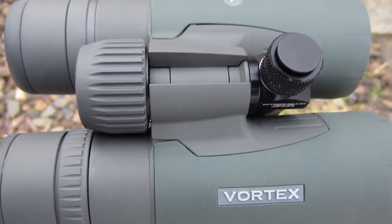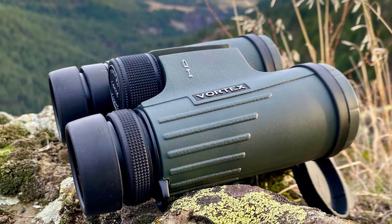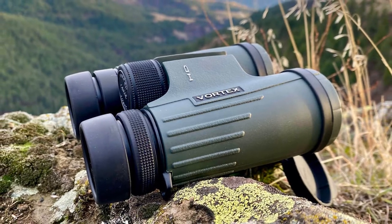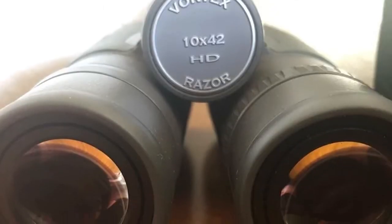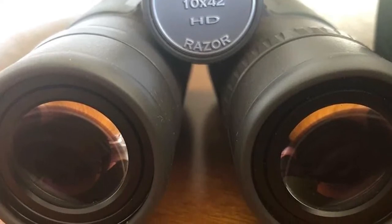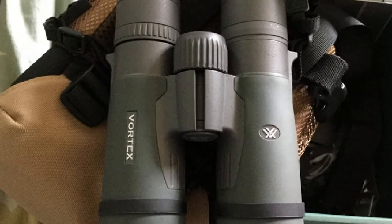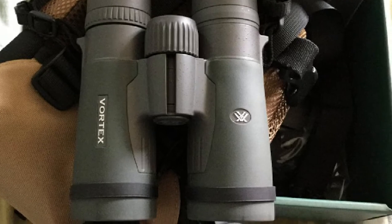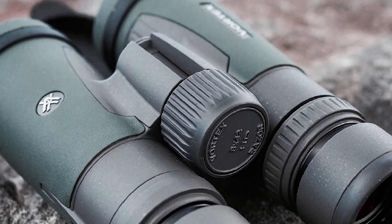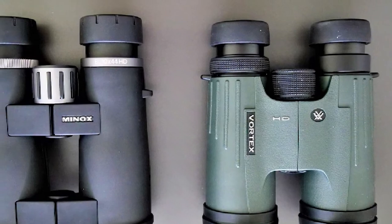That heft is worth noting, because it comes from a quality of glass that many entry-level and mid-price binoculars don't use. Vortex uses a variety of Japanese extra-low dispersion glass in the Razor HD that often weighs more, lens for lens, than other classes of glass. The APO lens system features a number of color and image-correcting lens elements. All lenses are fully multi-coated, and the Razor HD uses Vortex's premium XR Plus coatings on the objective and ocular. Those coatings help resist scratching, repel dust and moisture, reduce glare, and boost color rendition across the spectrum, though I noticed the binocular has a bit of a bluish tint.